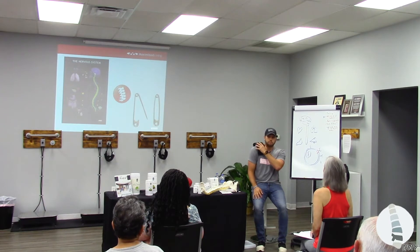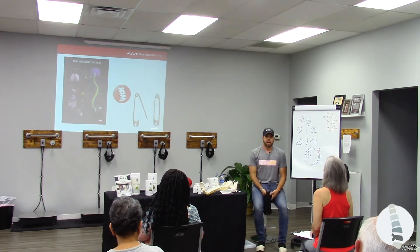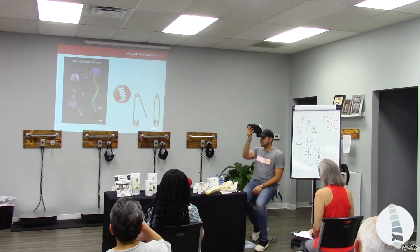So when you guys put a purse on, depending on how you do it — sometimes a cross strap does different things, depending on the weight. But if you put it on here, always the same shoulder, you're training every day. And we take an x-ray — what does your shoulder look like? This. And the body starts to shift. It's very straightforward. So this trains the reaction.